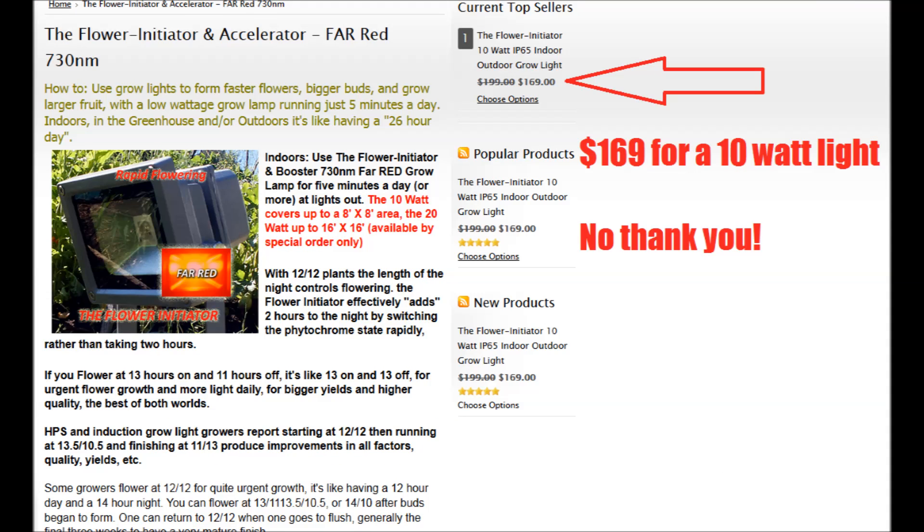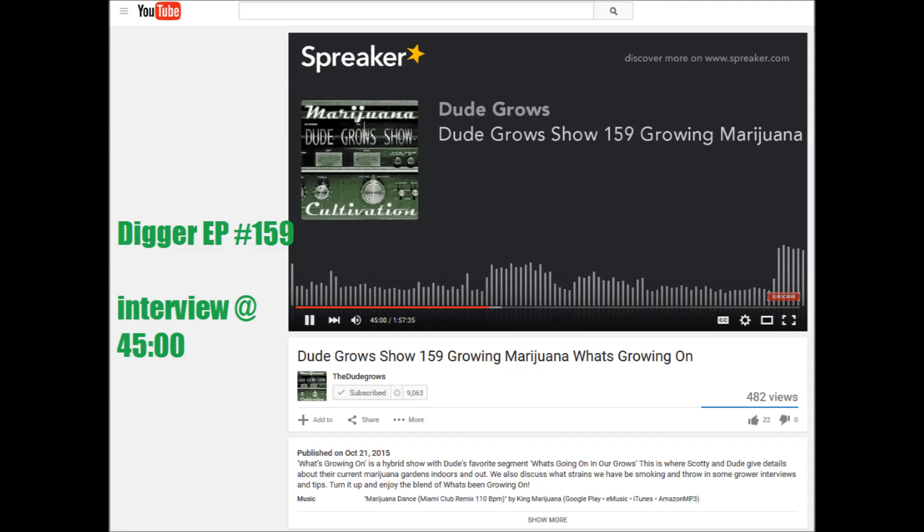When you shop for a flower initiator you see some of these things for $169 for a 10-watt LED — you can get them a little cheaper on eBay — but I'm thinking we could probably do this for $20 or less. These diodes, there's nothing special to them, it's just a certain spectrum and they're not really for photosynthesis, it's just for initiation of flowering. What really triggered it for me was episode 159 of The Dude Grows Show — they had Digger on, he's an LED grower, and even though I had read a lot about 730 nanometer LEDs, sometimes when you hear someone's voice and their experience, it really inspires you.